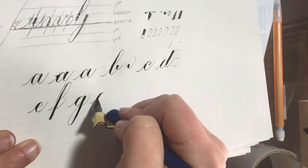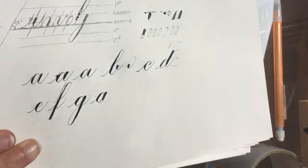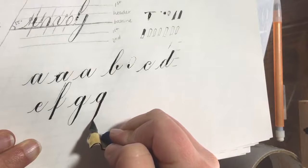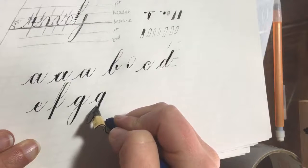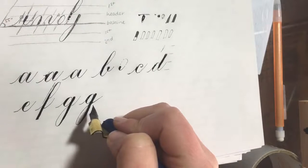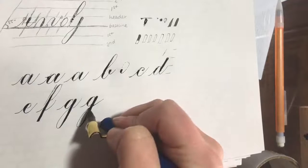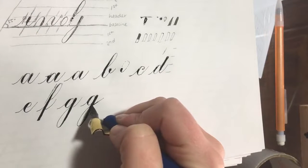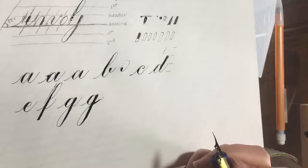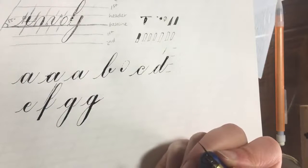After every single stroke you make, you always want to lift the pen. If you make a descending stem loop and then go straight through without lifting — because the ink is still really wet — it drags the ink and creates a big blob. But if you leave a tiny bit of space before continuing, you get a nice hairline.